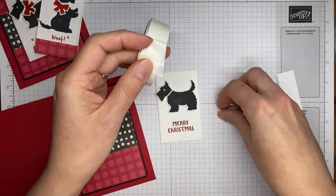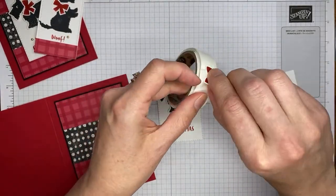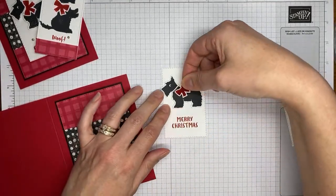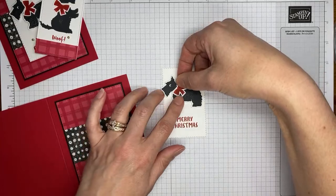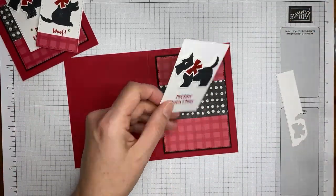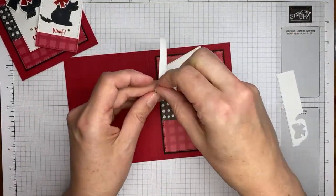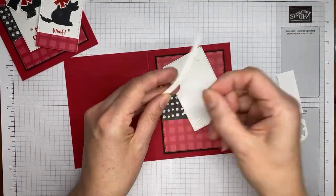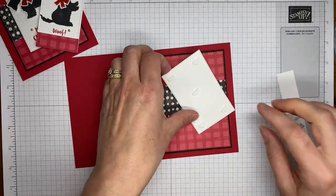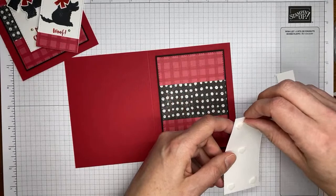We're actually getting close to being done with the card front — it's a pretty simple little project but cute. I use the Stamparatus a lot for this kind of project. As long as you can get the paper to fit up in the corner it's really easy to use. Be careful of the magnets on the back — they are a little snappy and will catch your fingers.